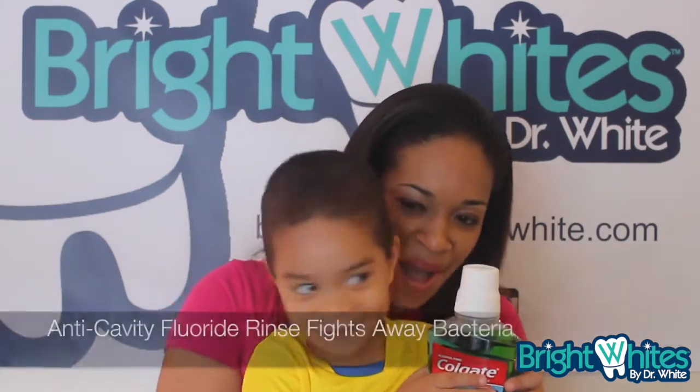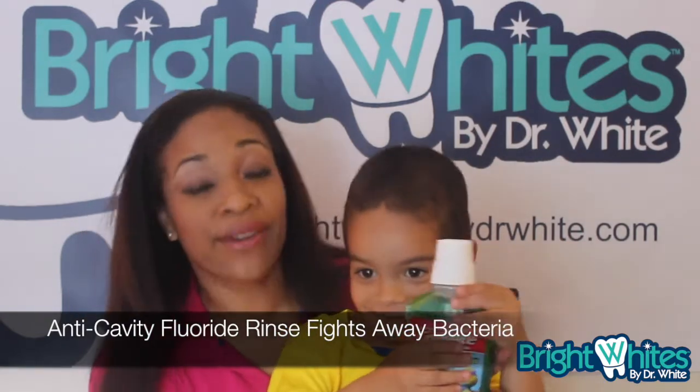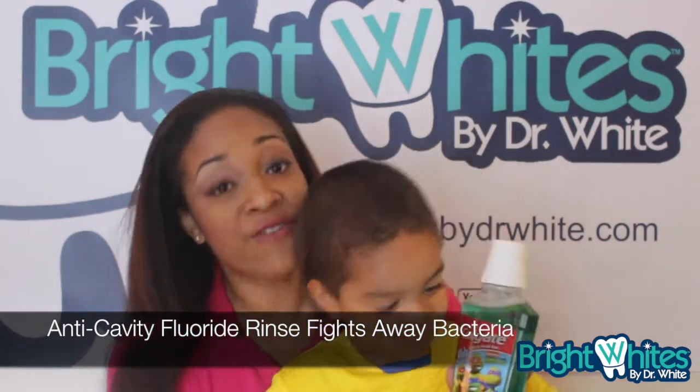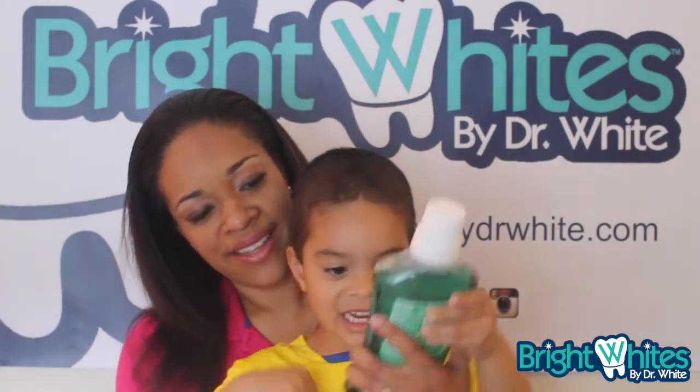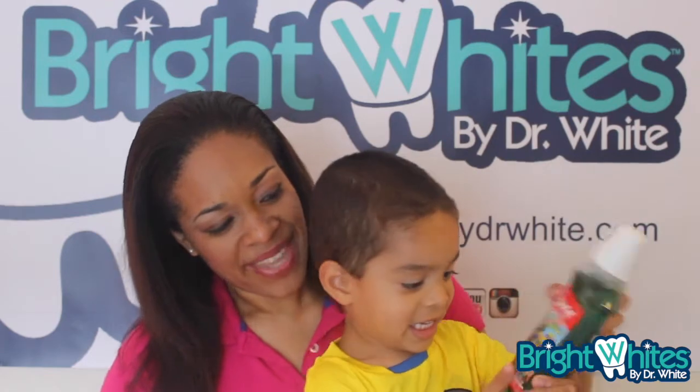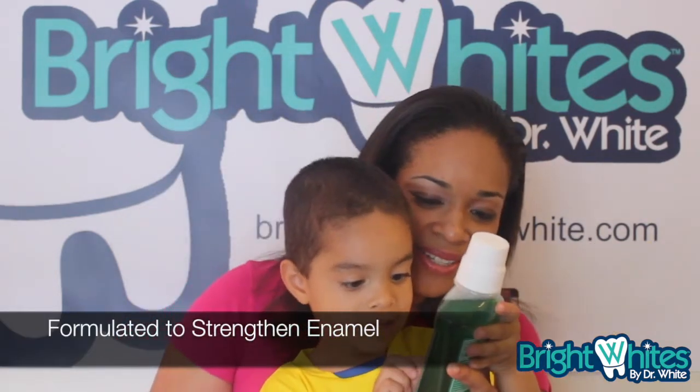Is that gonna keep your mouth clean? No — what's gonna keep it clean? The fluoride! That's right. Moms, it's a fluoride mouth rinse and it fights away the bad guys, just like Leonardo and Michelangelo. It strengthens your teeth — cowabunga dude!